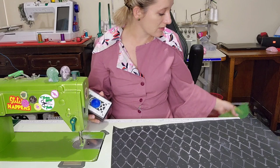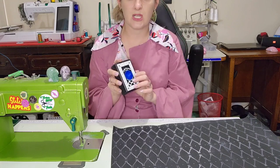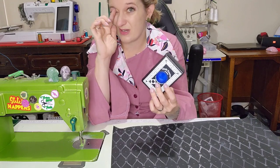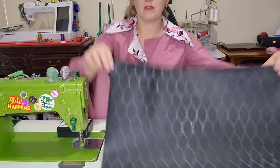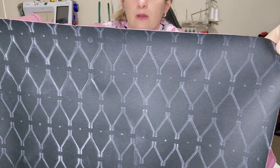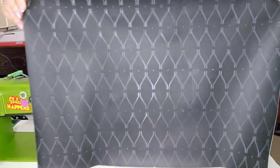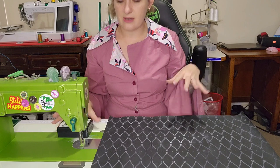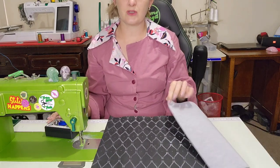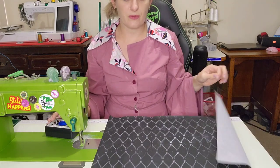I got mine on eBay — I'll put a link to the one I bought. It was the cheapest one. For an extra couple of dollars you can get white chalk instead of blue, but if I hold it up to you it actually doesn't look very blue, so I'm not super worried about the chalk color. That is just so much quicker. Now I still have to put some fusible fleece on the back and then quilt it.